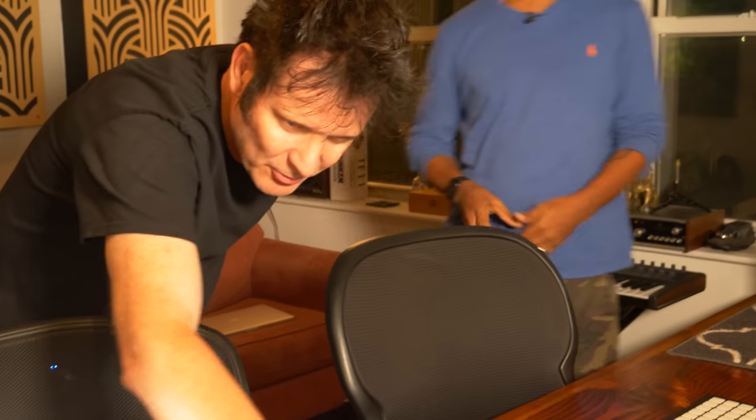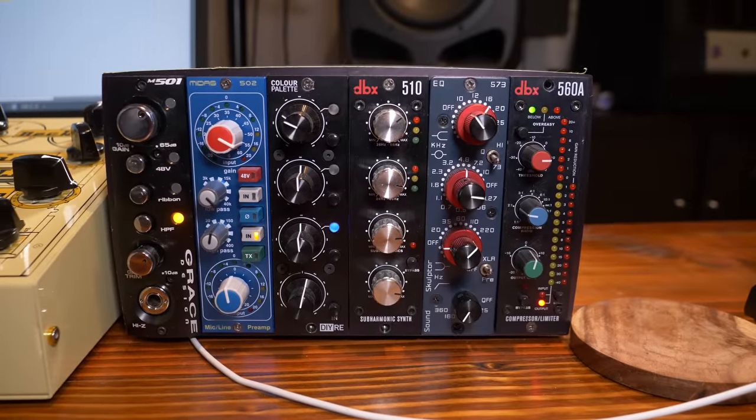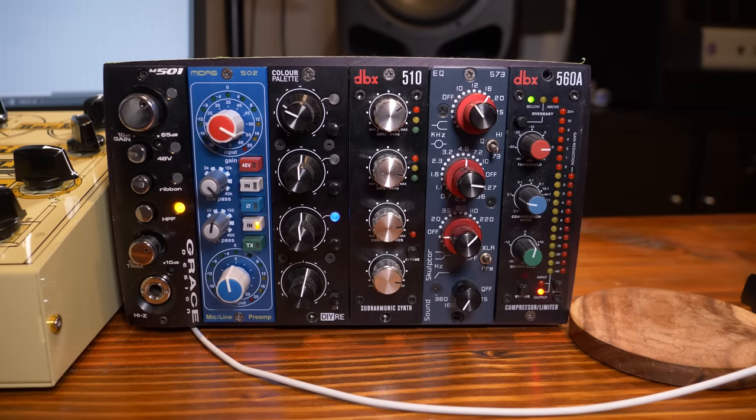Over here in the 500 series I've got the Midas mic pre. It's flexible — you can put in transformers, do certain things quickly, an all-purpose mic pre. Throw something up, crank it, and get going. There's a vocal booth out here too.